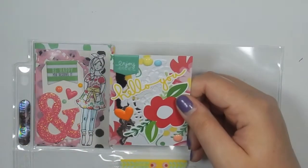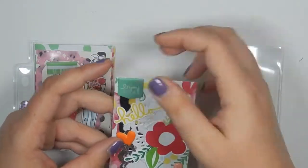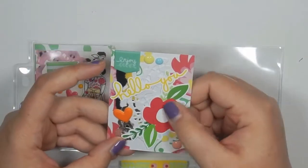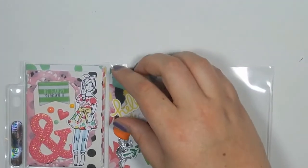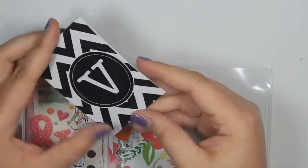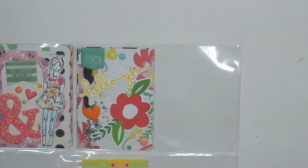The next card looks like this. I layered some ripped paper back here with some ripped doilies, put a little 'enjoy' puffy sticker, some enamel dots, a puffy heart from Freckle Fawn, and then a die cut that says 'hello you.' This is where I am putting the letter, and the letter is just in a card that has a V — I cut it down to size and I wrote my letter — so that goes there.